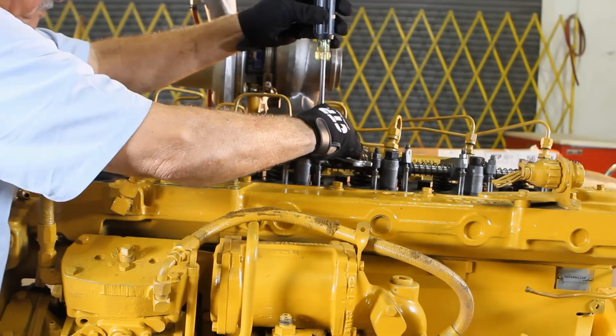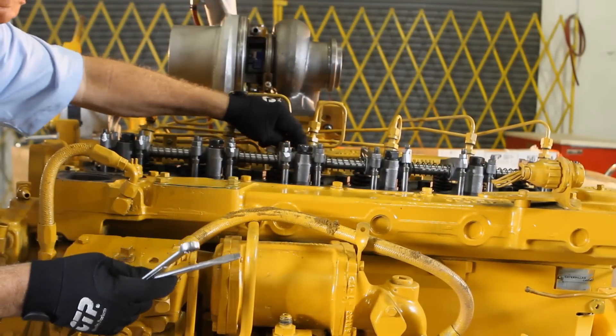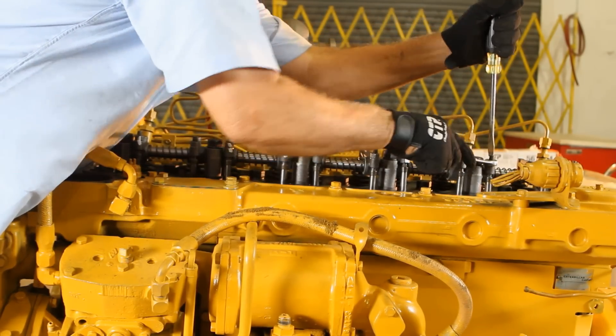We continue by adjusting the valve lash on the exhaust valves for cylinders 1, 3, and 5. This completes the TDC compression cycle side of the adjustment.